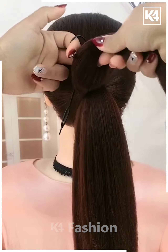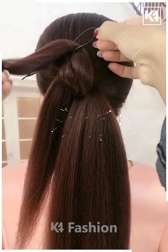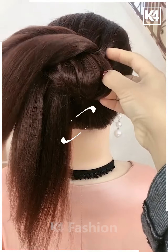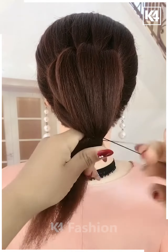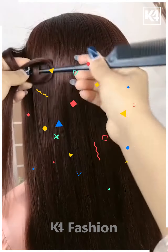For the next one, make a ponytail and then take the smaller section out of it and pull it inside out. Now take another section and pull it inside out from the side — it will start looking like this. Now take the remaining hair, bring it all together, and tie it nicely with the help of an elastic. It will look like this and it's all done.